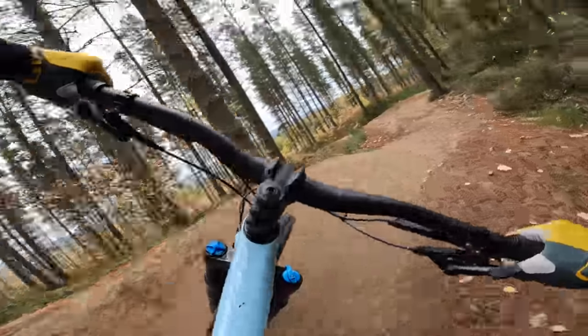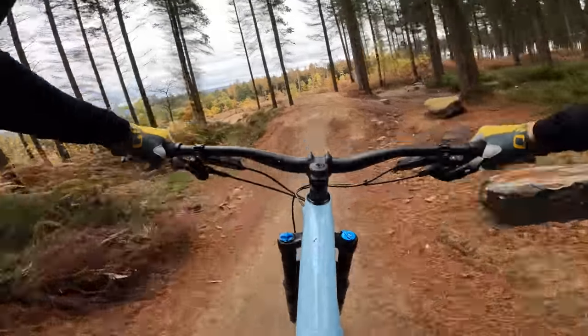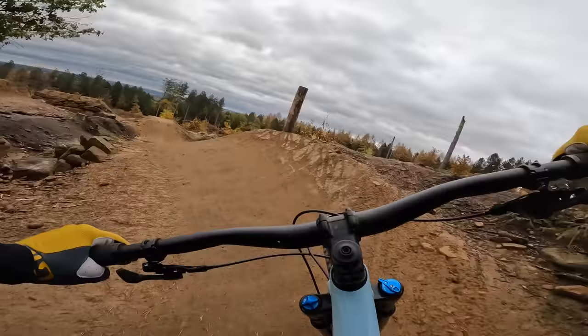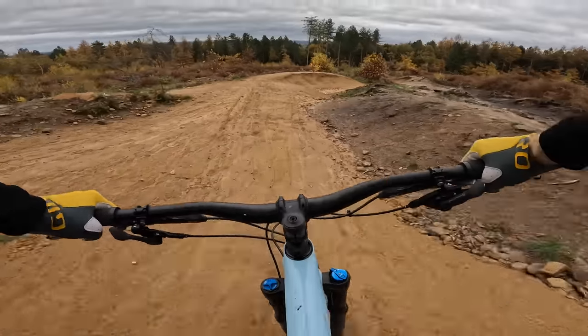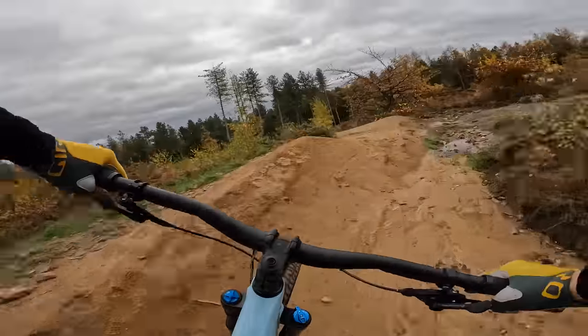The whole bike just flows and pumps beautifully. It's just such a fun, neutral, forgiving place to be, even when you're someone who doesn't jump and you're on a proper jump trail. Oh my God, I took off! Regular viewers will know that is an unusual state for me.